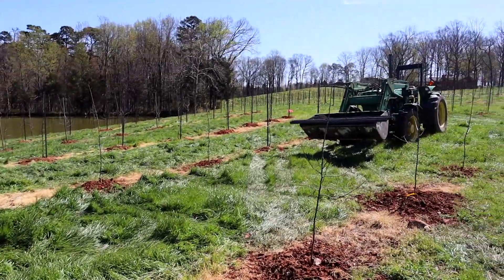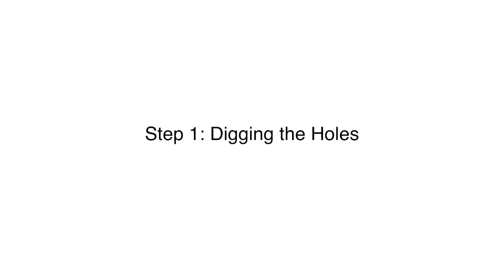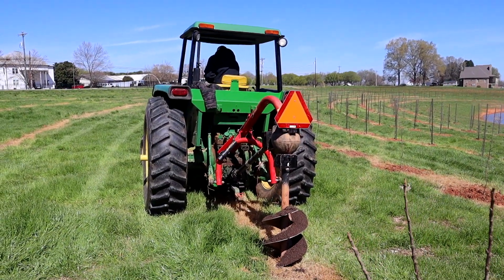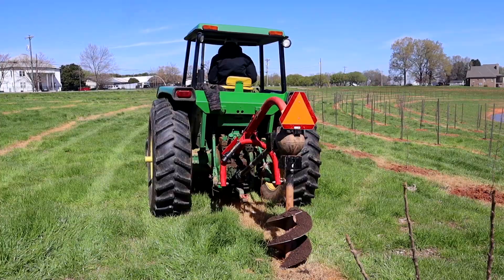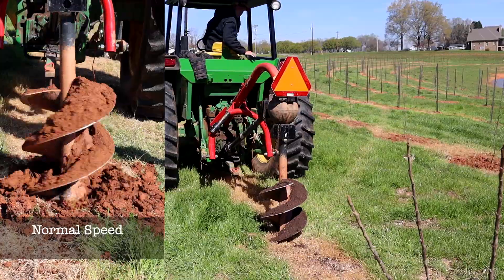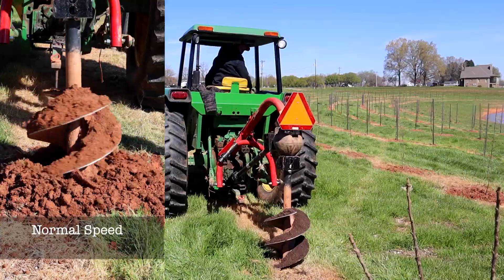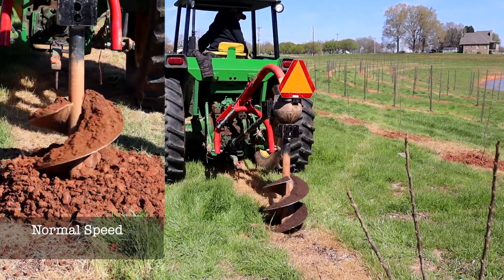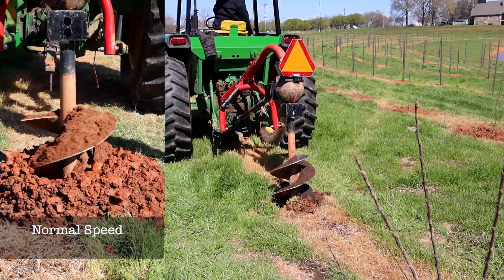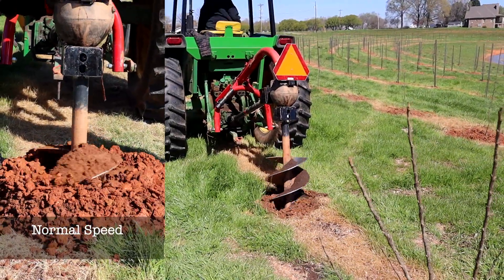First I'll hop on the tractor and we'll get the auger going. The reason we use the auger is because we had to dig 2,000 holes and that would be a lot of work to do with a shovel. So we use a tractor-powered implement and it makes our life a whole lot easier.